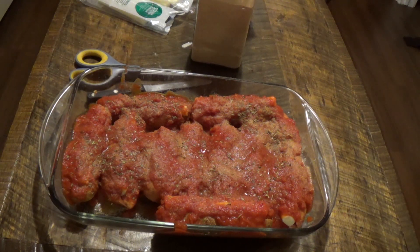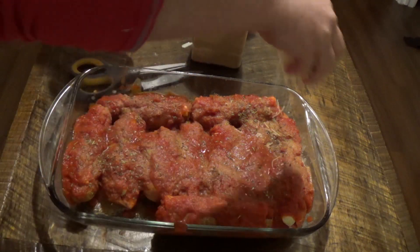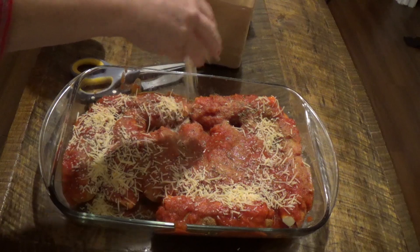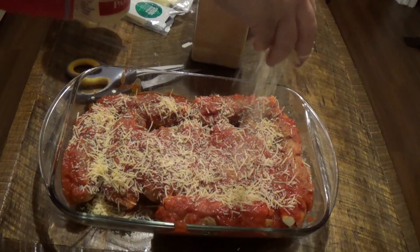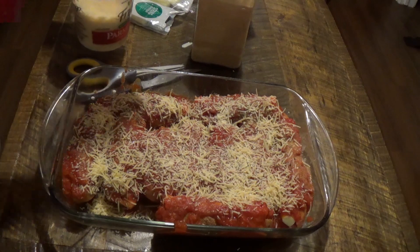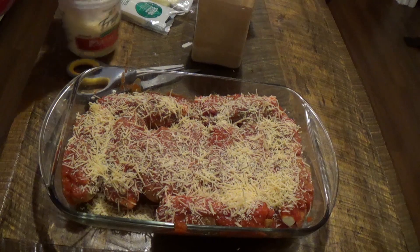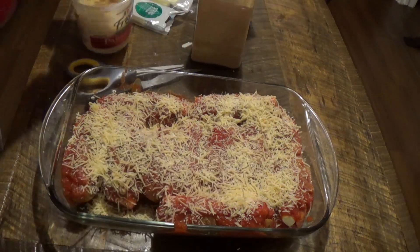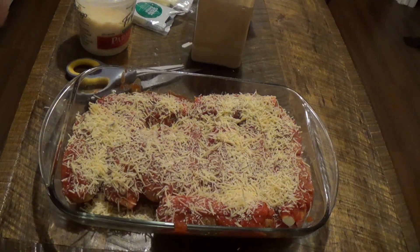One thing Joe's recipe did not have is Parmesan cheese, and I had this in the fridge. I don't like to use already grated cheese, but it's been in there so I need to use it up. A lot of times pre-grated cheese has potato starch to keep it separated. We are going to put this in our 400 degree oven for about 40 to 45 minutes.